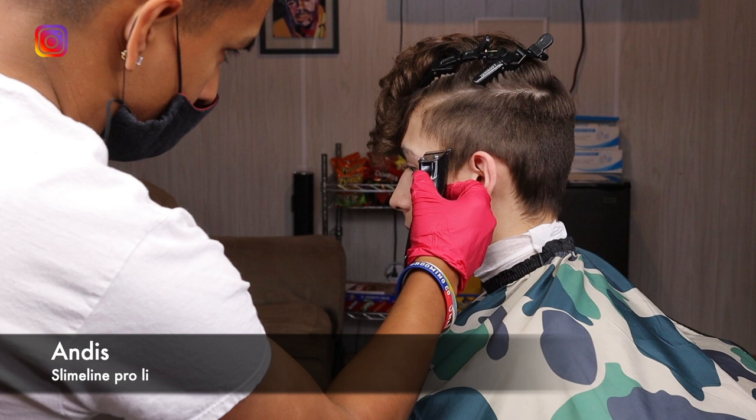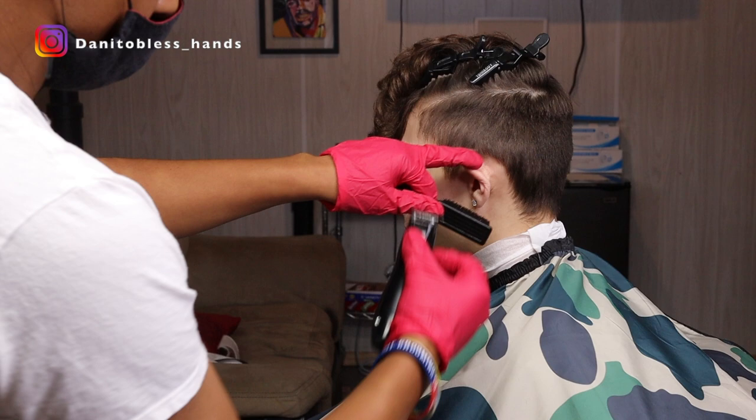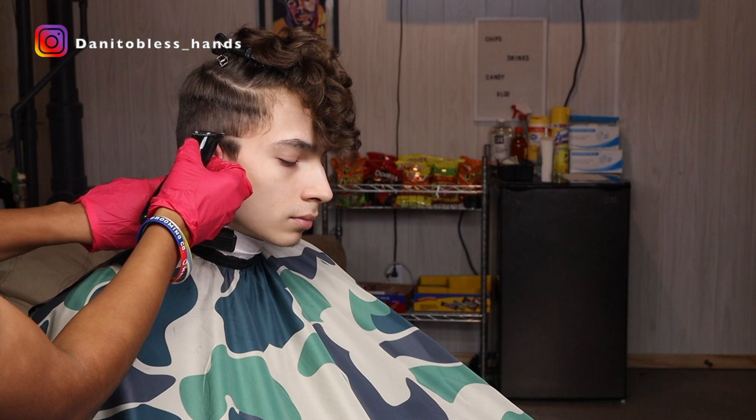We're gonna be creating a bald guideline using the Andis Slimline Pro Li. I like using a non-zero gap trimmer for this step because it doesn't leave a hard guideline. When I'm doing this guideline, I like placing it on one side, making sure the other side is at the same spot so they're both even, and then I connect them both at the back.